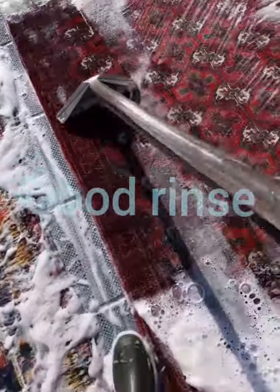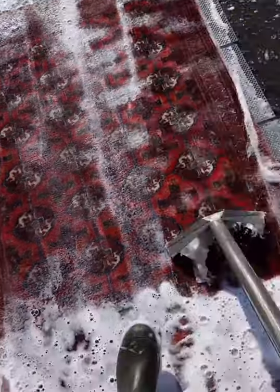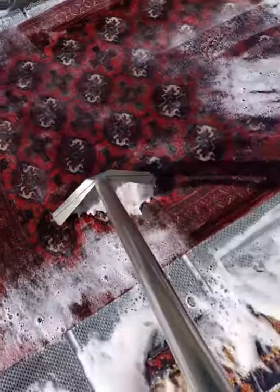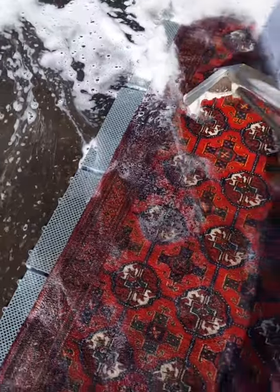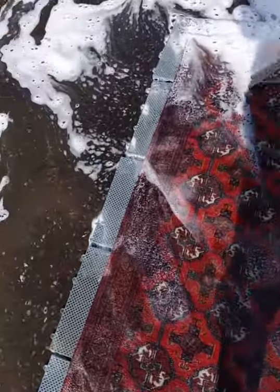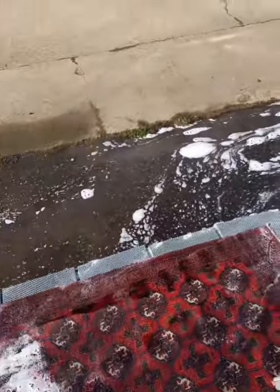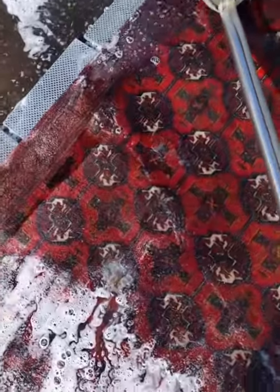I start to rinse the rug out. The reason I wanted to do a second video is so you can see there's no colour coming out from the dye migration test. I can't see any dye migration or any loss of dye. Sometimes you can get excess dye where they didn't get it all out when they made the rug. There's a bit of pink there, but that could also be foreign soil — different soils from different countries have different colours.